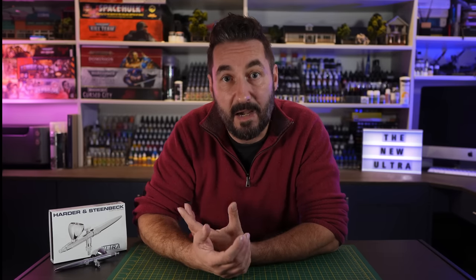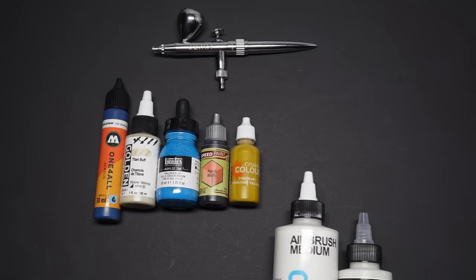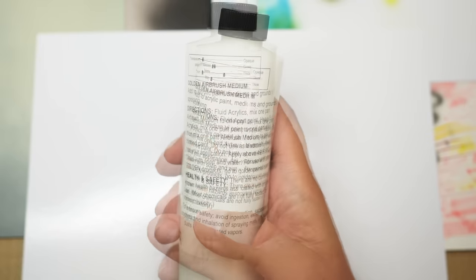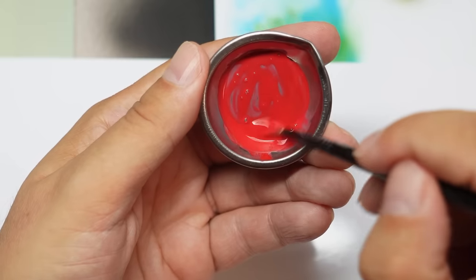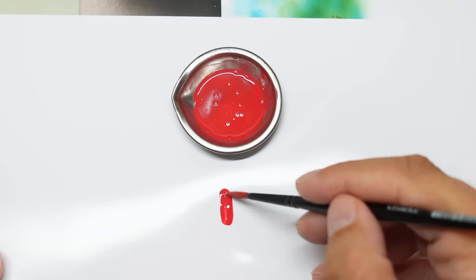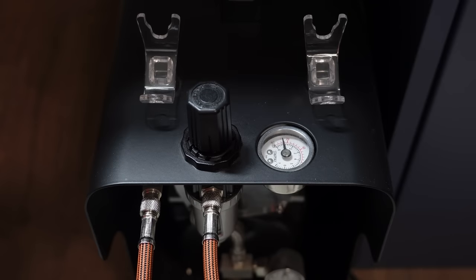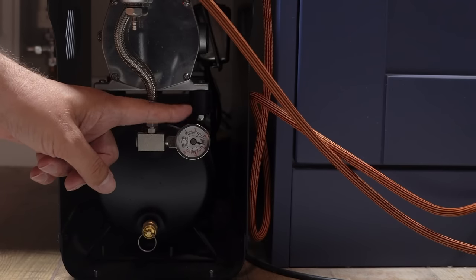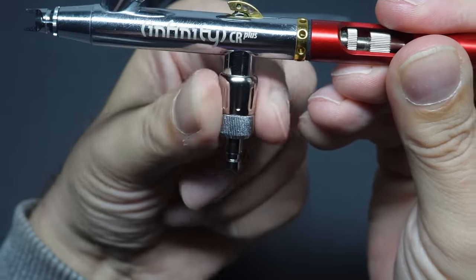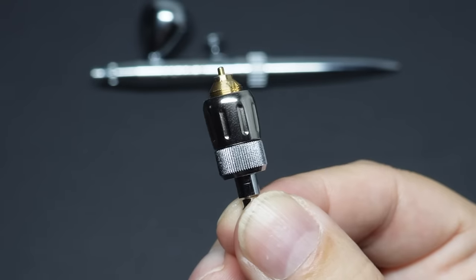Now we know how it's assembled and how it works, let's put this thing to use. I prefer to use paints that are already thin enough to spray — Molotov One for All, Golden High Flow, inks, and contrast paints. For any other paints, I start 50/50 with Golden Airbrush Medium and add more if needed. Pressure-wise, from my previous video, I prefer to keep my pressure around 30–35 PSI and reduce it on the airbrush itself using a fine pressure control valve on all my Harder and Steenbeck airbrushes, so I don't need to keep reaching down to the compressor.